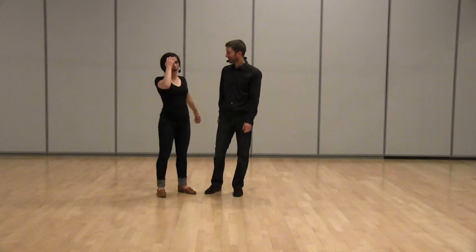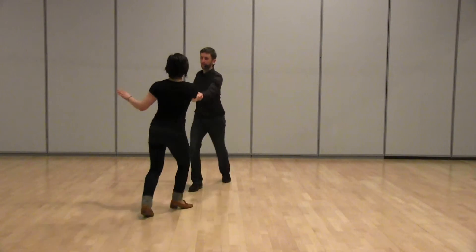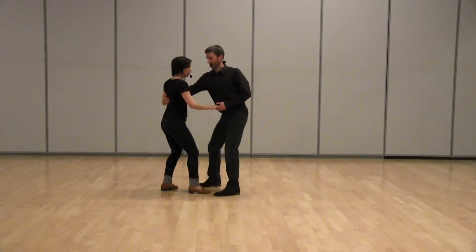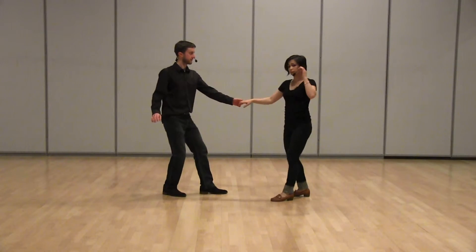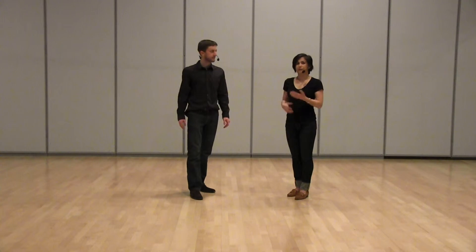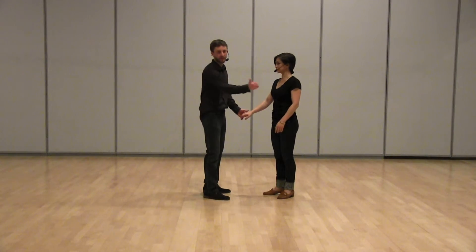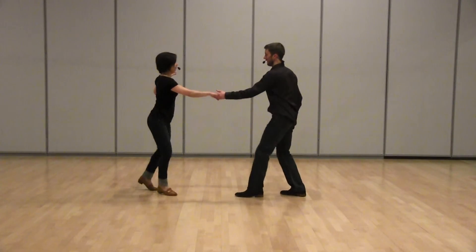And that really set us up for our outside turn, which looked like this: one, two, three, a four, five, seven, eight. What's important here is that on count five, I'm getting a really strong lead from the lead to turn down a line. Follows, it's really important that you travel at a constant rate in the same direction — if you vary either of those, the guy's going to have to come looking after you. Leads, we want to make sure that we really pivot strong on that foot so she can come directly where we're standing. We don't want to try to center around us.